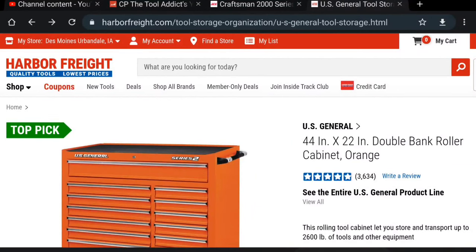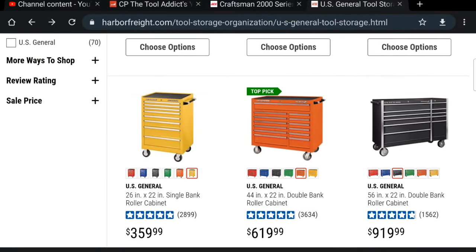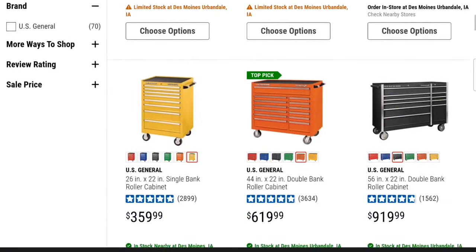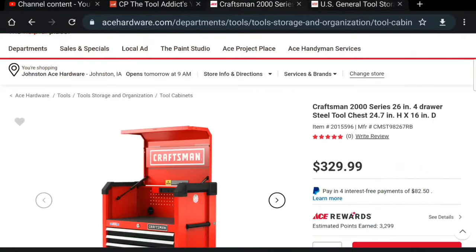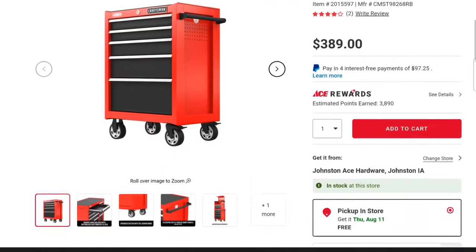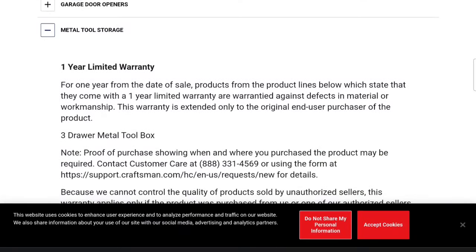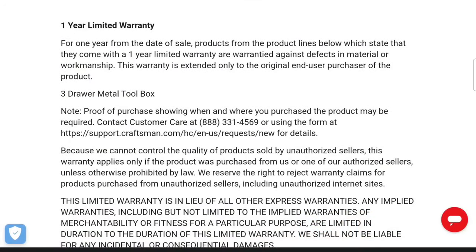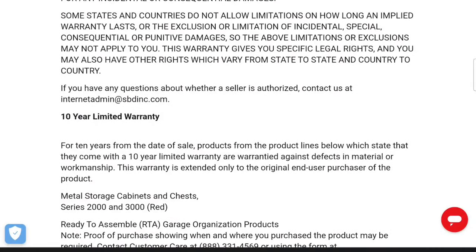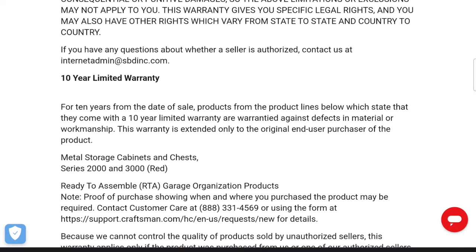That's one of the cool things about being able to buy USA-made stuff. For a US General single bank top and bottom you're looking at $229 and $359, so just shy of $600. For Craftsman, it's $329 and $389 — about $100 more for USA-made and better quality. Checking the warranty on the Craftsman website — the Series 1000 has one to three years and the Series 2000 has a 10-year limited warranty. For a hundred dollars more, that's insurance I'll take over a 90-day warranty any day of the week.